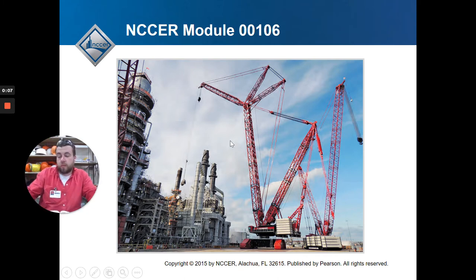Alright, so I realize that just doing an NCCR connect is not enough to prepare you guys. I'll give you new assignments - you'll get an NCCR connect, do the built-in assignments, and then I'll give you some other videos, maybe another Google form or study guide, because I want to make sure you guys are prepared for the test.